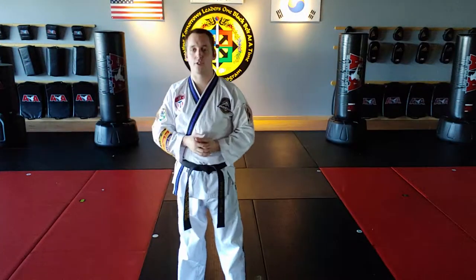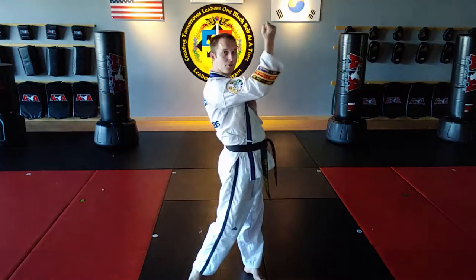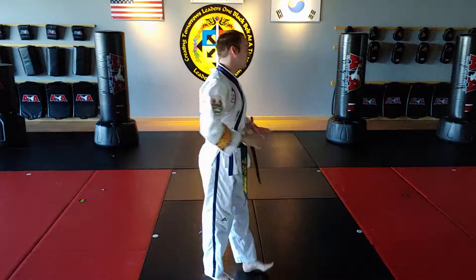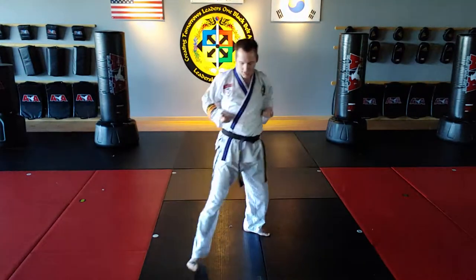Time for the Upset Punch. We're going to show you the red belt version, the one that appears in Chongjung 2 red belt form, and we're going to show you the one that appears in first-degree black belt form, which is upwards to the chin. First thing we're going to cover though — in blue belt form, the first time we introduced Upset Punches was the second move.